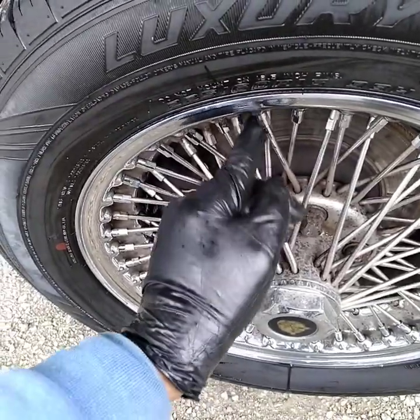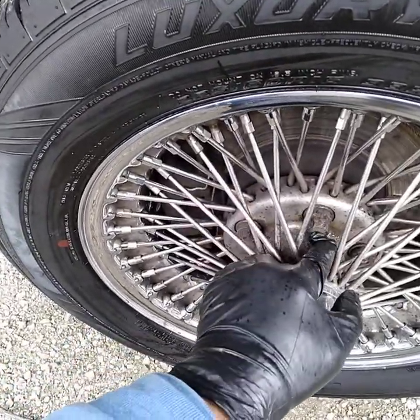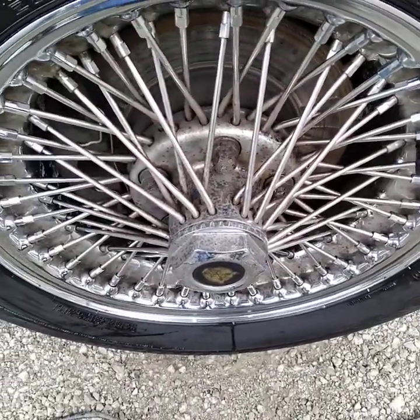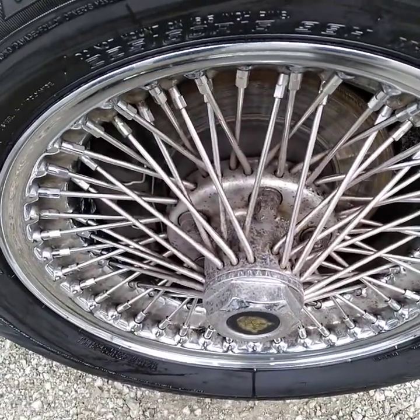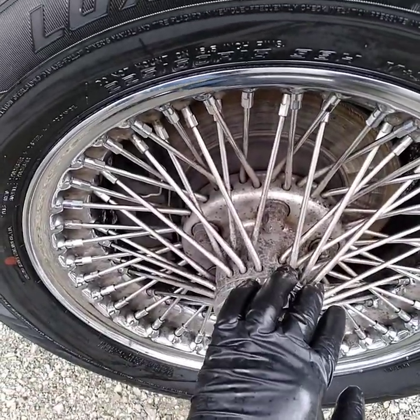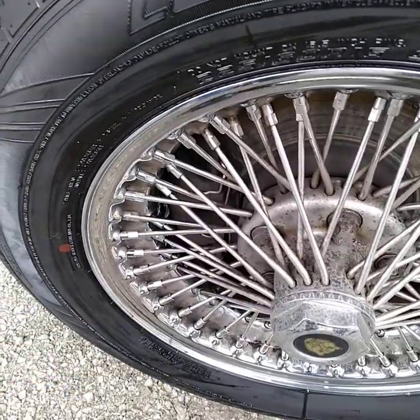We have special tools to get into these types of rims and other rims also to clean them. These probably took about 15 minutes a piece for me. The only other way to get them clean is just to have to take them off.